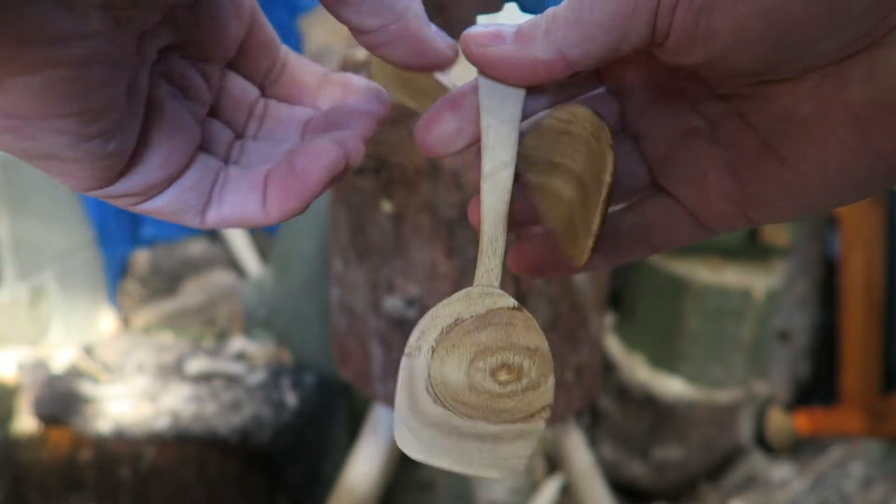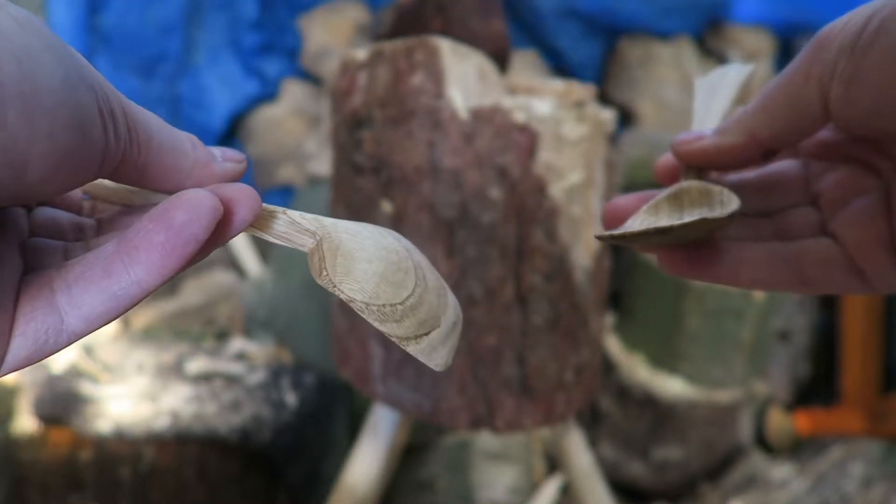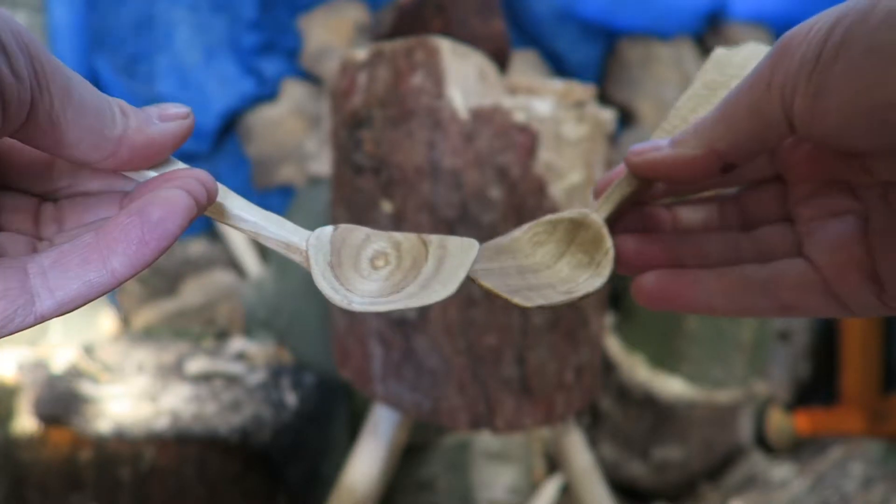I made one stripy so I know it's the right-handed one, and one circular so I know it's the left-handed one. There we go.